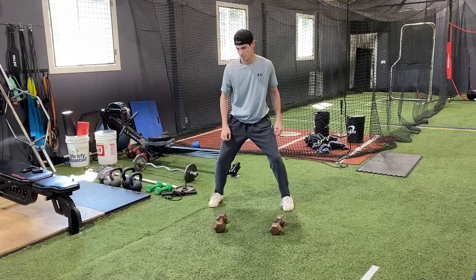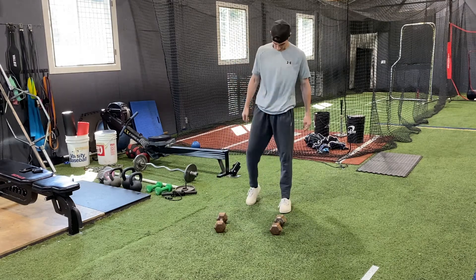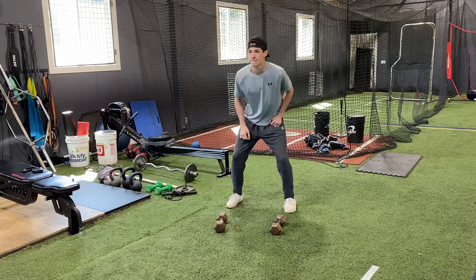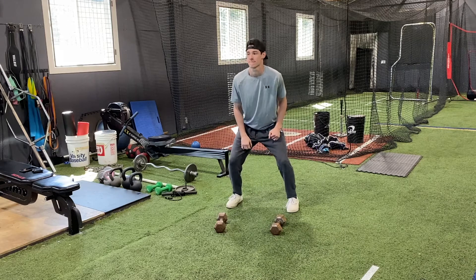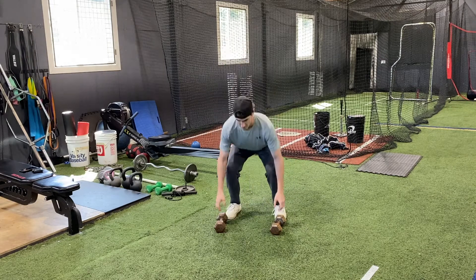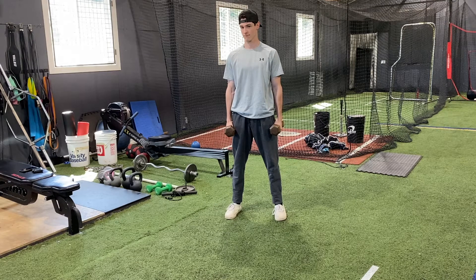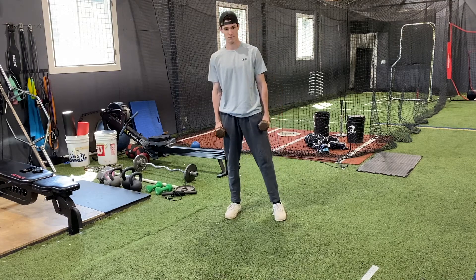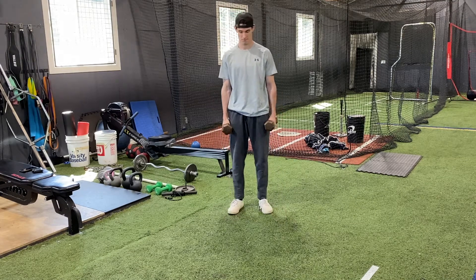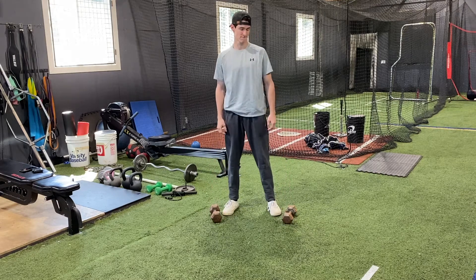If he was going to shoot a free throw at the free throw line, he would again get in that good athletic position. And if he is going to safely lift weights, we always start in that good athletic position. You'll notice he bent down and picked up the weights — he didn't bend over at the back, he bent at his waist using his legs so that he could prevent injury.